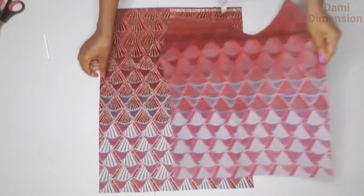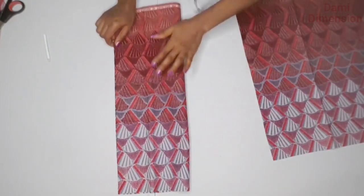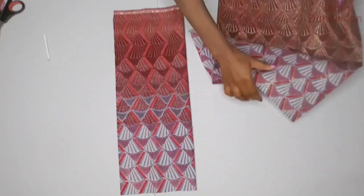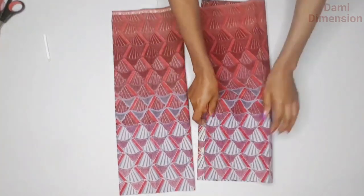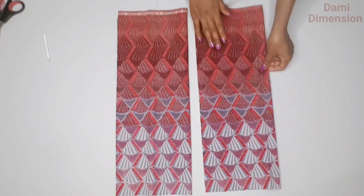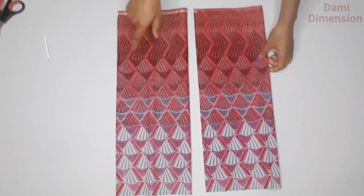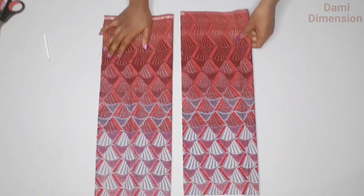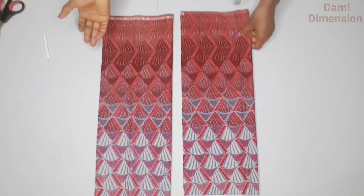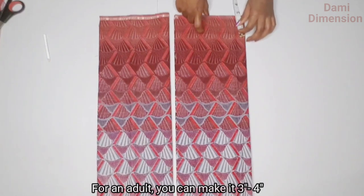The next thing to do is to fold each piece of fabric into two separately. After folding them into two, take note that the front side of the male shirt is usually shorter than the back. For a young boy, the difference in length is usually between two and a half inches to two and three quarter inches. I'm going to be cutting two and a half inches away from the front panel.